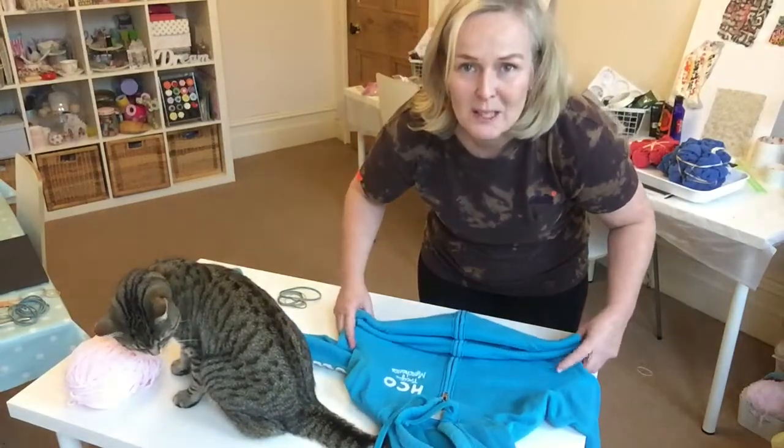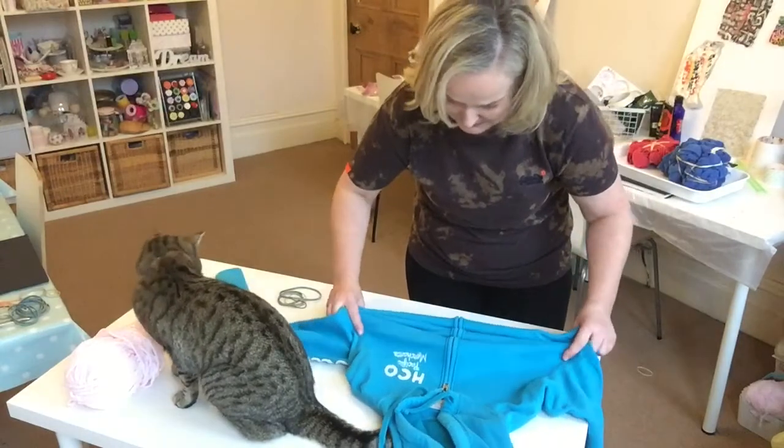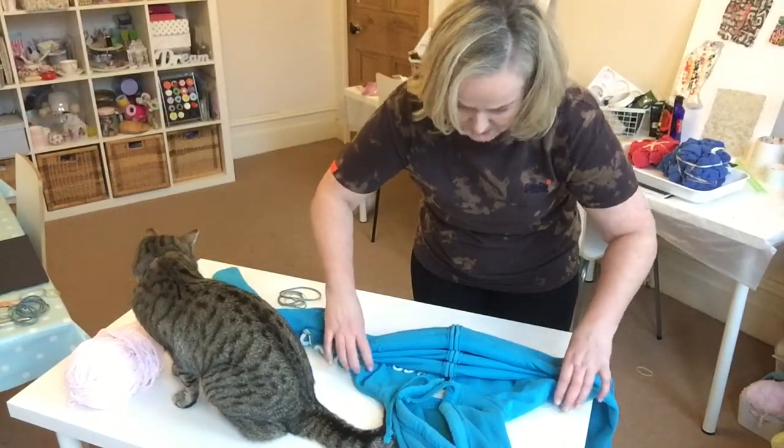The trouble is when she meows like that, she kind of sounds like she's in pain. She's just after a bit of attention I think.